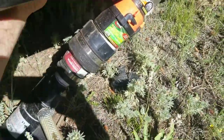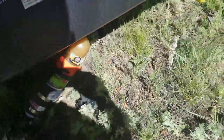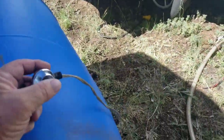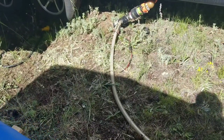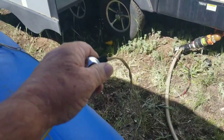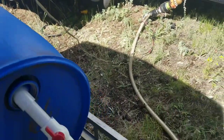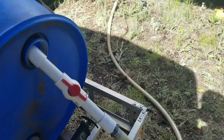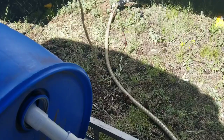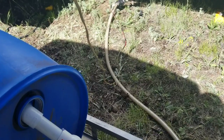I am now opening the black tank. Using power supplied by a remote cord wired to my van, I am pumping it into the barrel. This will take a couple of minutes.